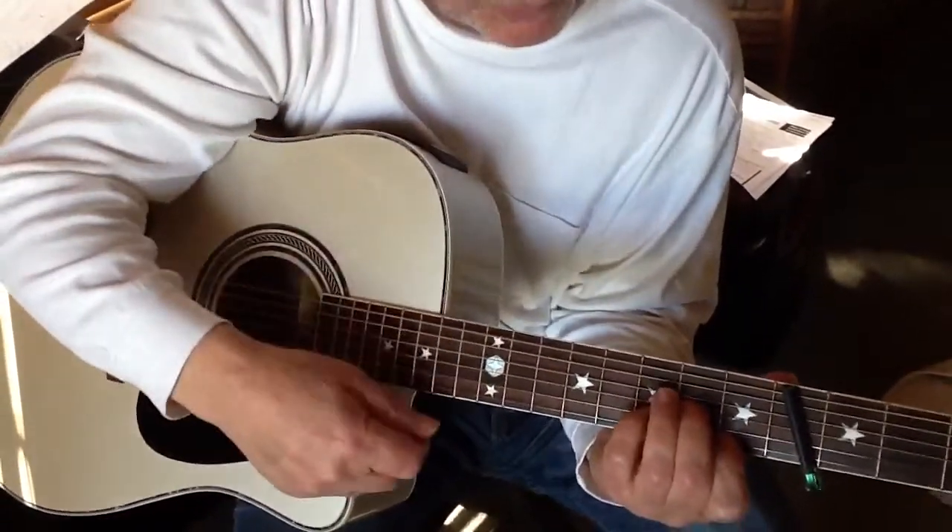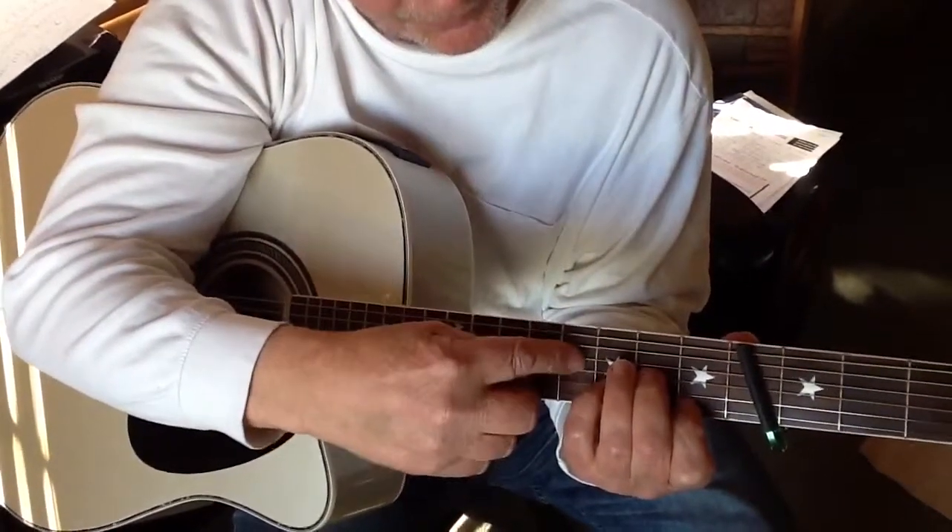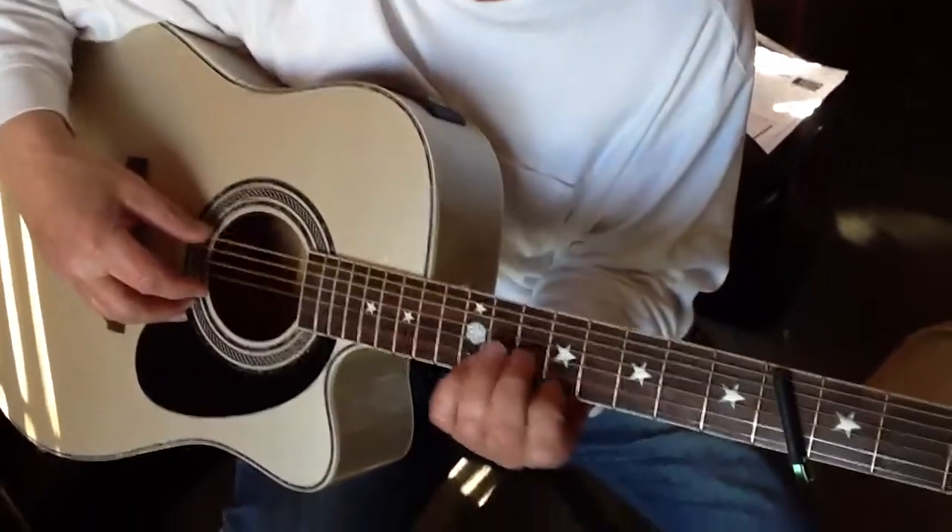Drop it down a whole step, which would be: first string, first fret; second string, third fret; third string, second fret. So the second part again.